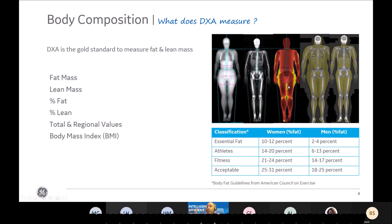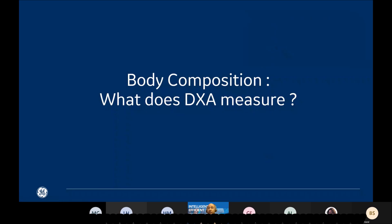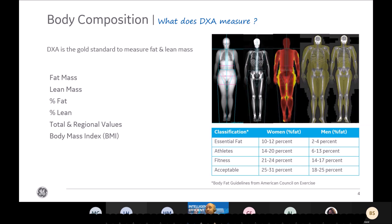Just to give you a reference in terms of values, you have below the table from the American College reference on exercise, where a standard patient should be for women between 25 to 31 percent of fat mass, and for men between 18 to 25 percent. But athletes need to have between 14 to 20 percent for women, and between 6 to 13 percent for men. That's why DEXA is very important, as you will have in detail what your body has in terms of percent fat and lean mass.